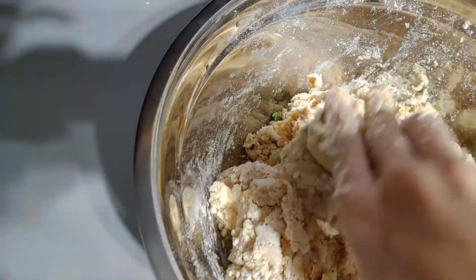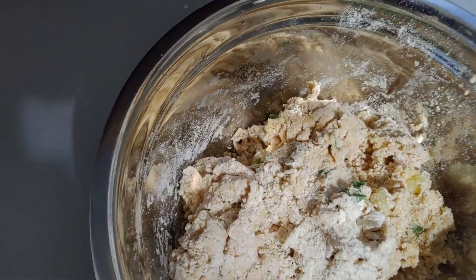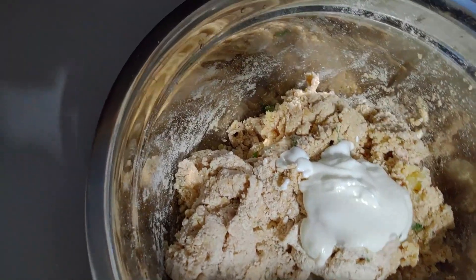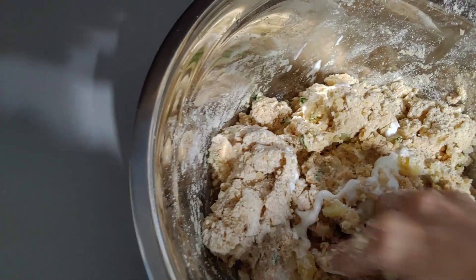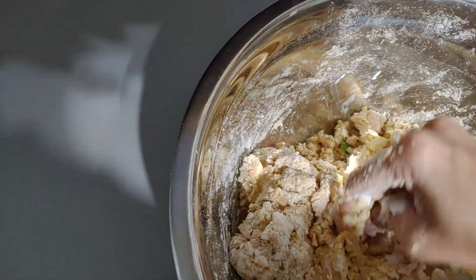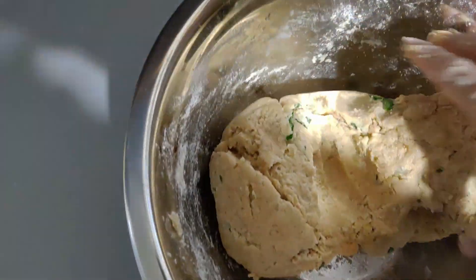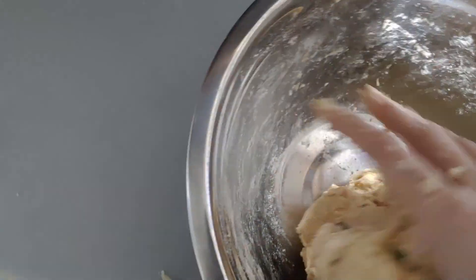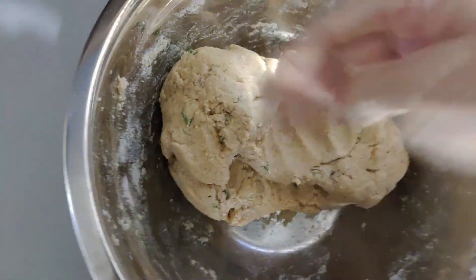My dough is almost done but I think I need a little more moisture, so I'm going to add a little more yogurt — maybe two spoons. I'm trying to keep it very healthy for the kids, that's why I'm not adding any water. If you don't want to add yogurt, you can add milk instead. As you can see, the dough is ready now. I added one spoon of oil and kneaded it — sorry I forgot to show that — and it's very smooth now.